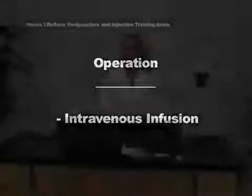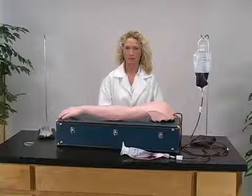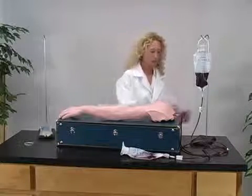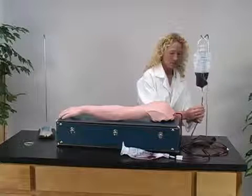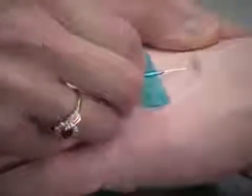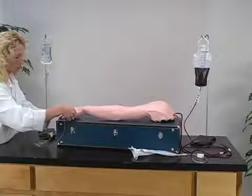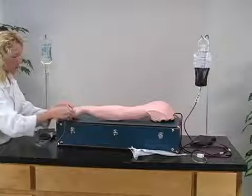To perform intravenous infusion, begin with a fully pressurized NASCO Lifeform IV arm. First, regulate the top clamp slightly open. Now, insert the infusion needle inside the vein. You will receive a realistic flashback in the infusion needle when it is properly inserted into the vein.